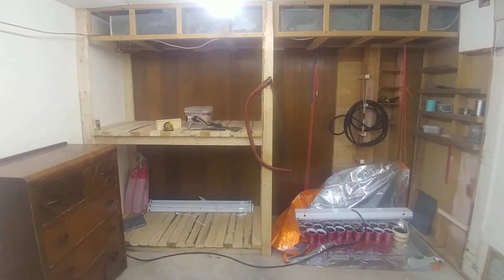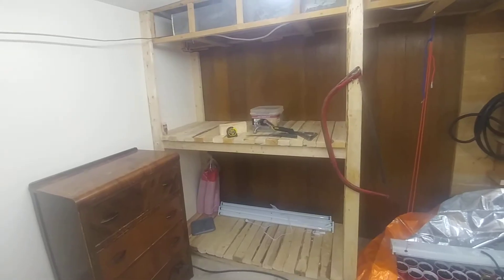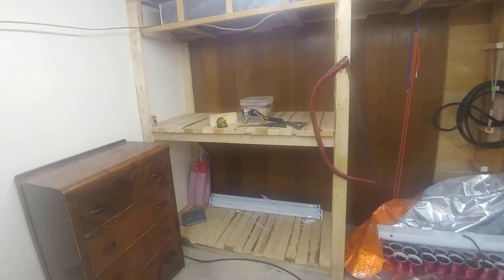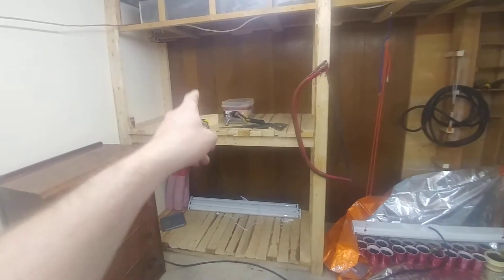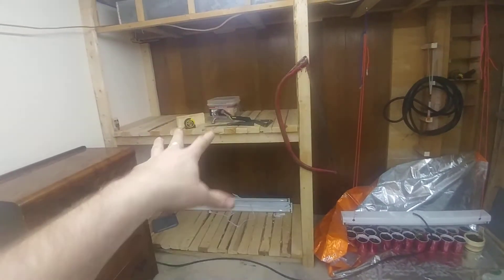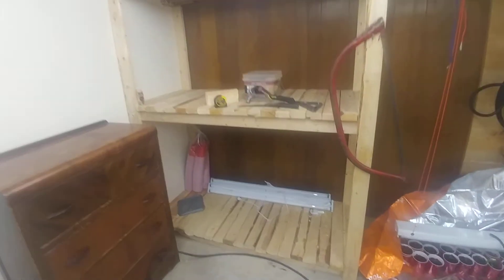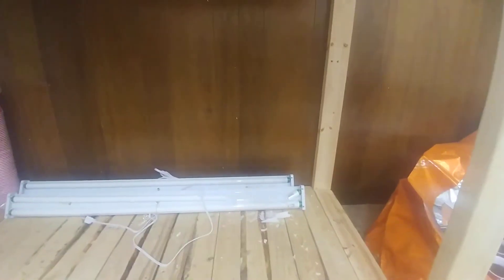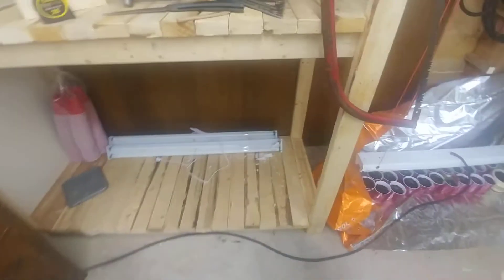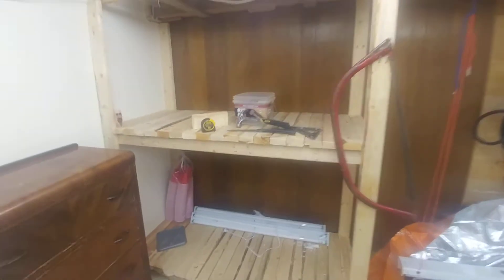Hey guys, Alex here — pretty much done! I've got good news and bad news. The good news is this bad boy is almost done; I just got to put in lighting, some reflective material, and that's about it. The bad news is I dropped this hammer on that light — but that's okay, those bulbs are pretty cheap. I'll just pick one up again on Monday from work.